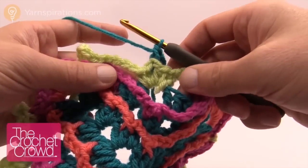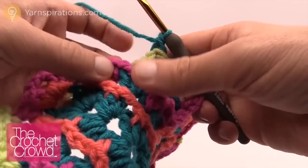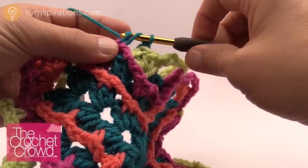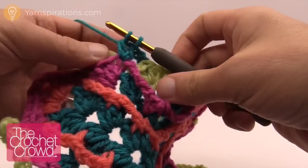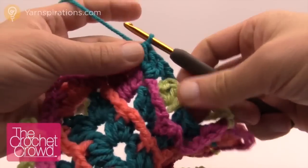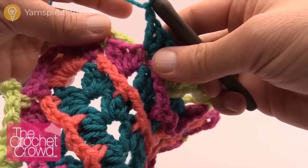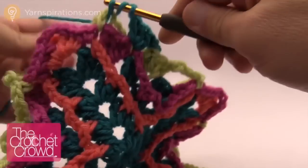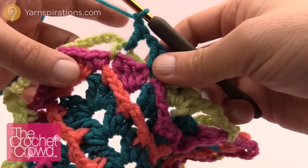We want to do three double crochets. Look on the chart — we want to go to the round below and get that first single crochet there. So we're going to wrap and go into a single crochet there. Notice how the lines in the graph are over top — the double crochets I'm doing right now are over top, meaning that strand is pushed in behind. We want to do three double crochets into that stitch, then chain one, and then double crochet into the next stitch following the chart all the way up. Look at the chart, chain one, and then do three more double crochets.